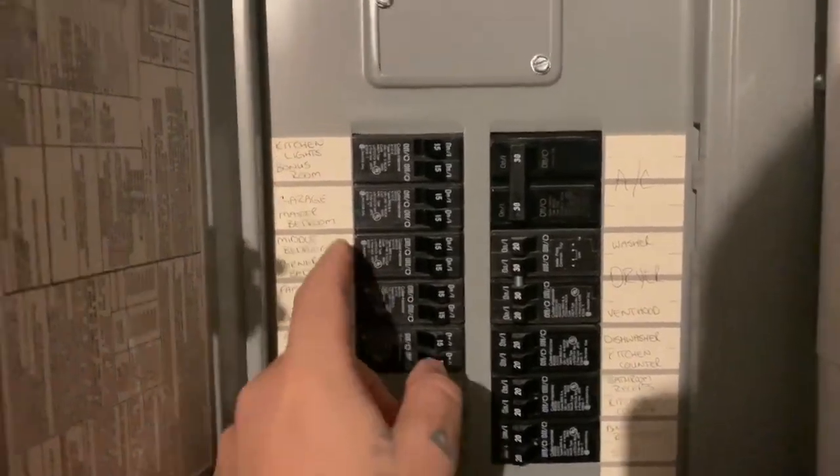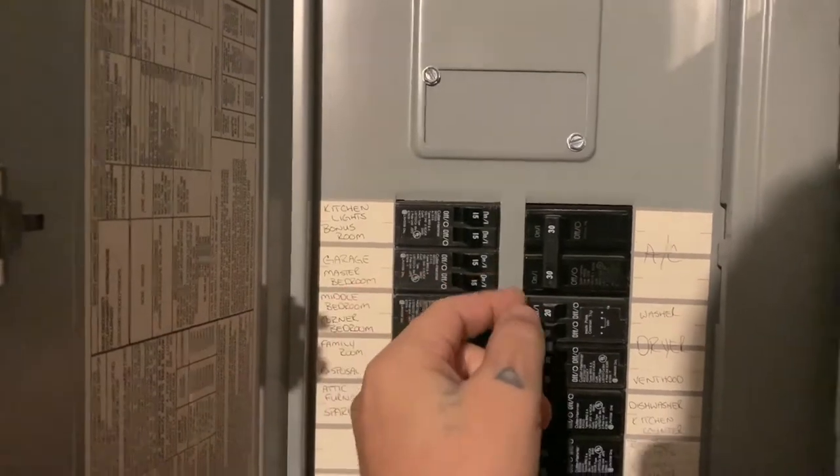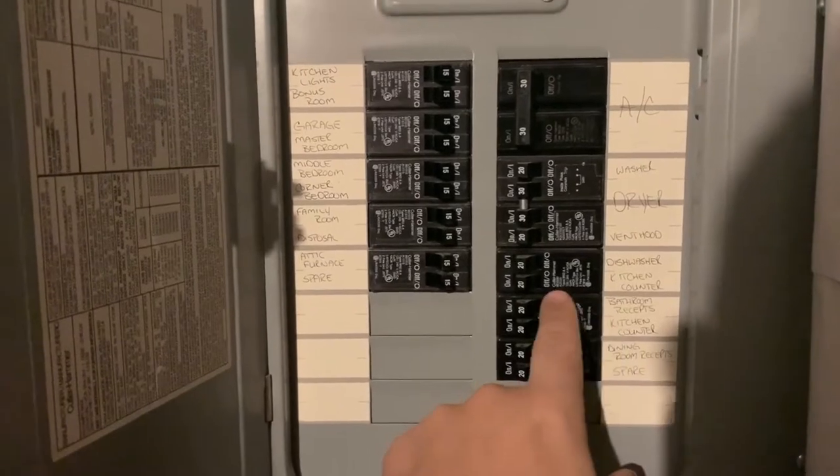I looked through all the labels and I saw 'master bedroom' — it wasn't flipped, but I turned it off and back on. I saw the 'bathroom breaker' right there, I flicked it off and flicked it back on.